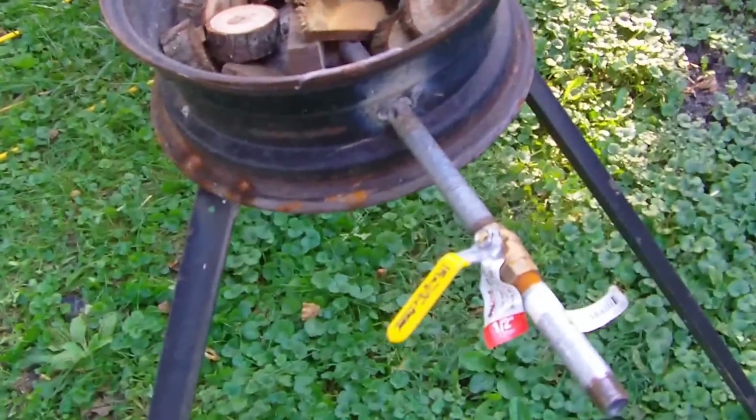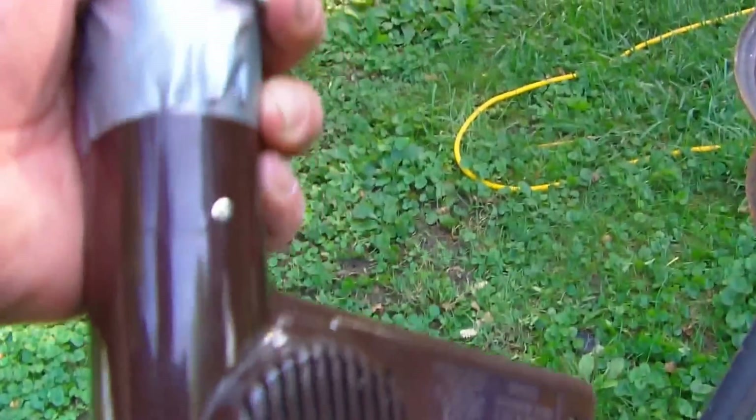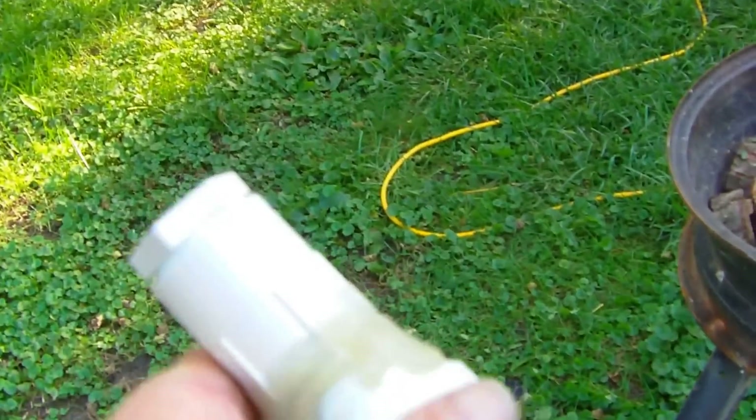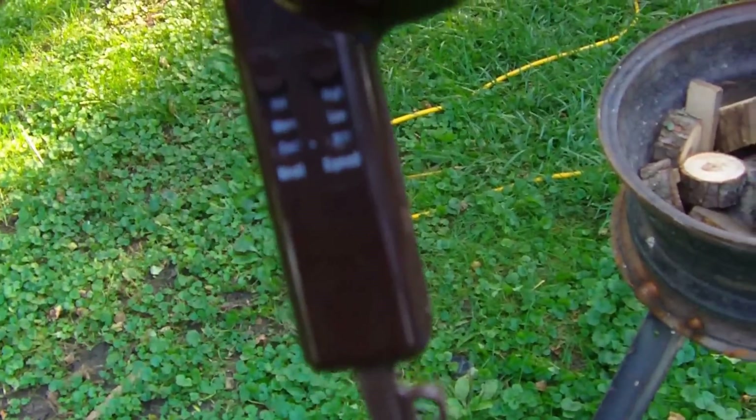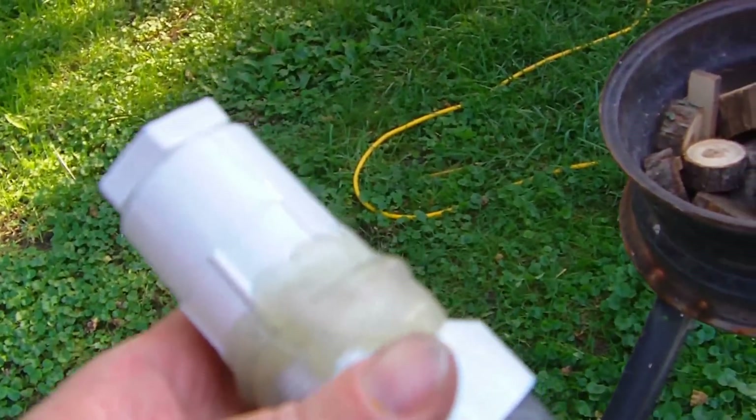It's been a couple days since I've worked with this. I was using an air compressor, but I upgraded. I was going to get an air pump, but they were like $15. I got this hair dryer at Goodwill for $3.99, and it cost me about $2 for some fittings to fit together.